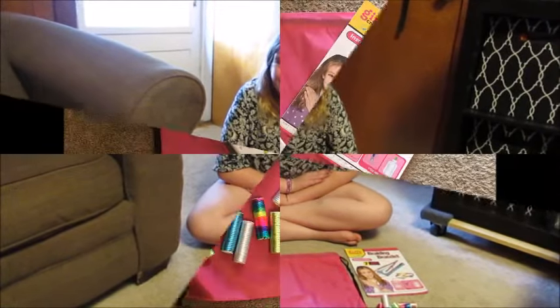Hi, my name is Dorothy Marks from MarksvilleandMe.net and today I will be talking about the Girls Creator Braiding Bracelet Kit.